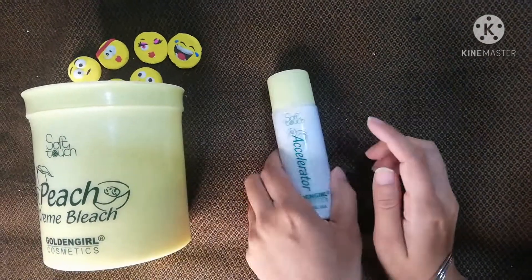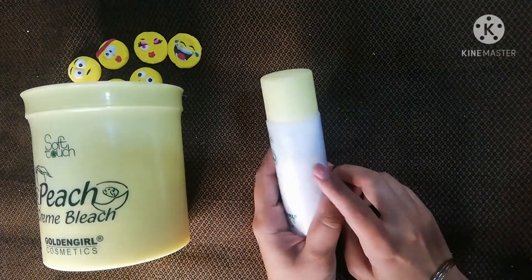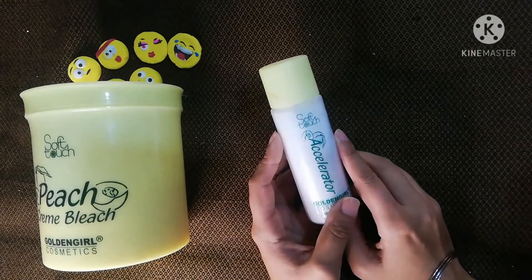How do we use it? This is an activator — we will use it to activate the bleach.